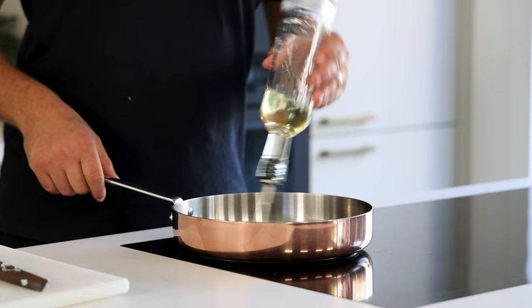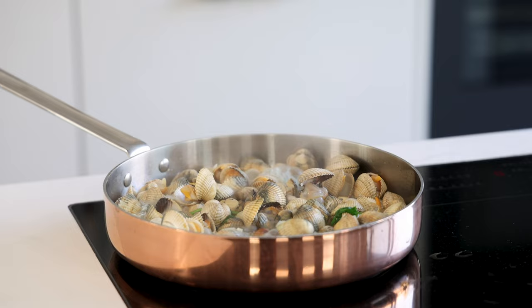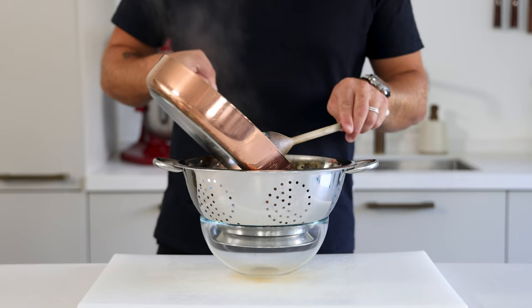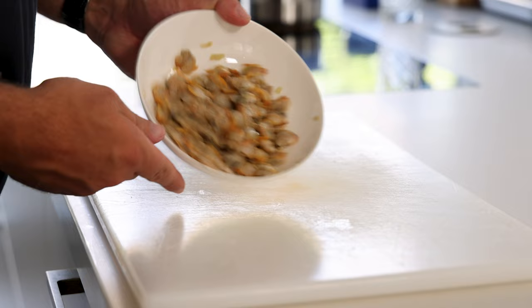Now add a drizzle of oil to a hot pan and add the onions, the cockles, and five sprigs of coriander. Fry this for 30 seconds on the highest heat, then deglaze the pan with 150 grams of white wine and let this boil till all the cockles have opened up. Once they have opened up, drain them and let them cool down completely in your fridge. The liquid is great to use for sauces or risotto.